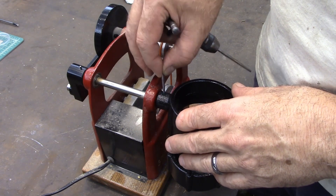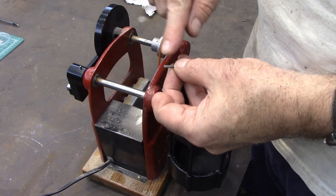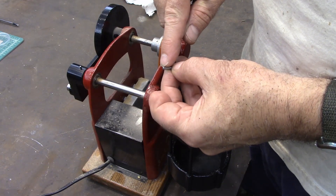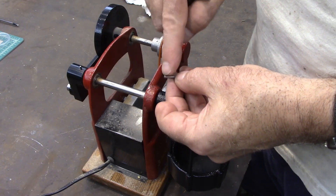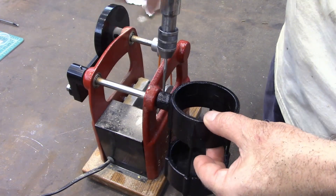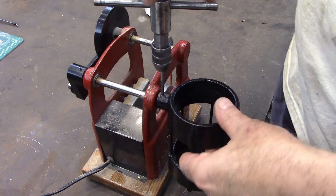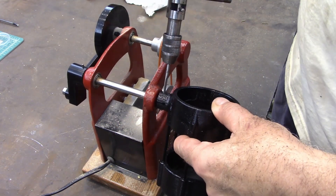So you drill a hole — figure out what that minor diameter is right there, drill a hole all the way through that's that minor diameter. And then you just start working your reamer down in there. Here we go.